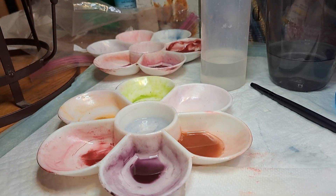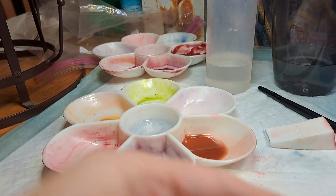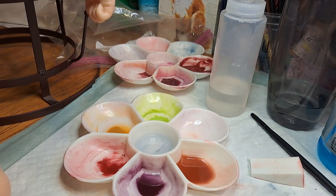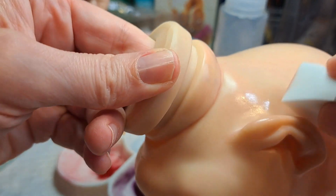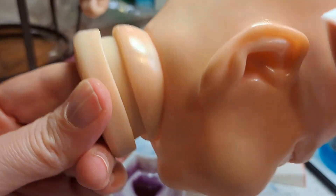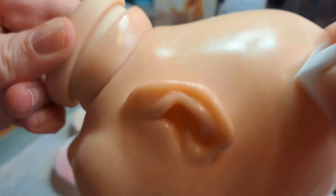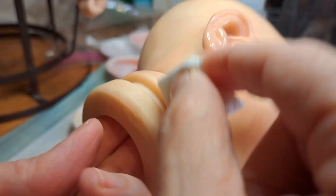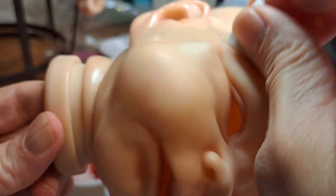I'm going to do a warm blush wash — this is just straight warm blush. Got my sponge here, I already started on this just to make sure it's coming out the way I wanted it to. The sponge kind of tore weird when I took it out of the package.